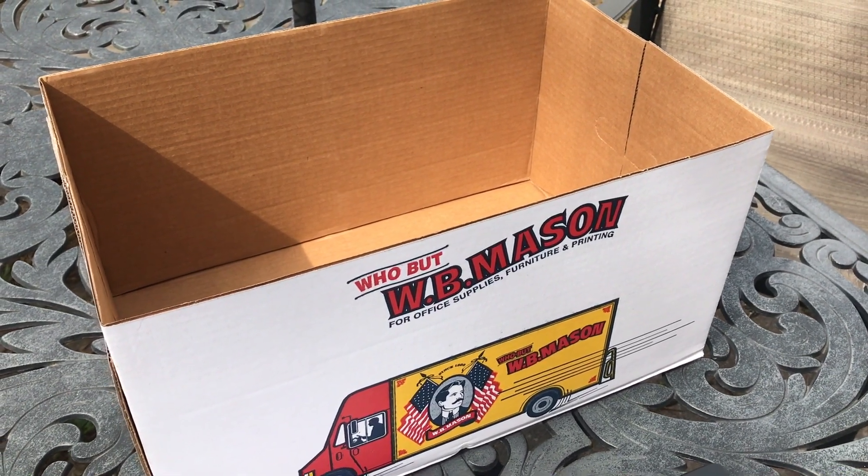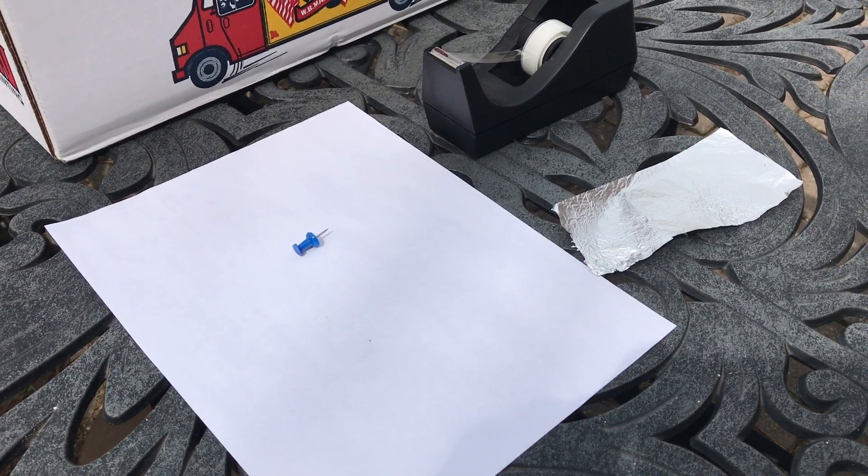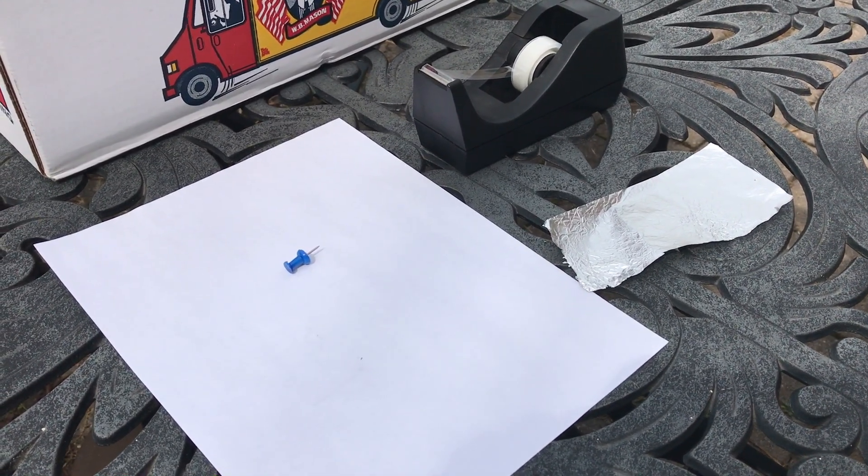Alright, so first you have to gather a box — the bigger the better. You also need a piece of white paper, some tape, a pin, and a small piece of aluminum foil.